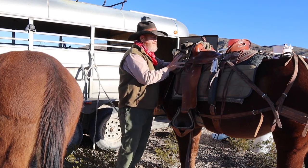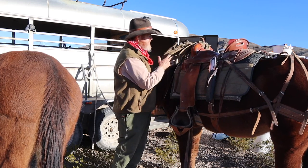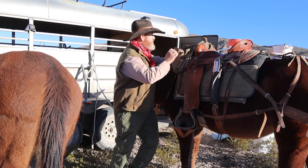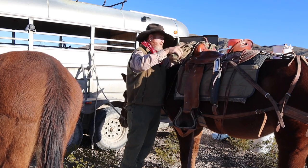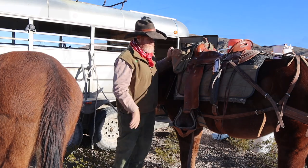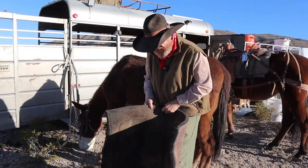I carry most of my weight in my pommel bags up front. I got these from Mountain Ridge. I carry my lunches and everything in the front, and water and cameras in the side pouches on my pack animal.